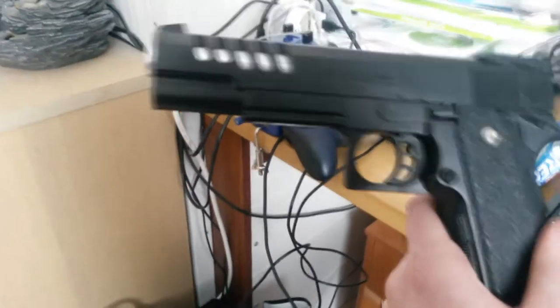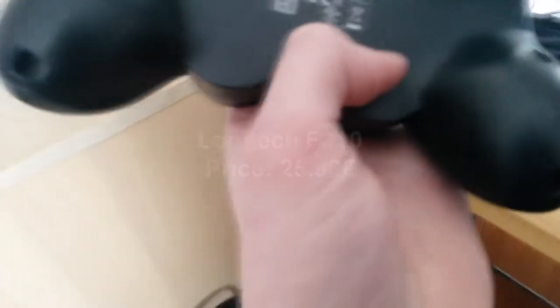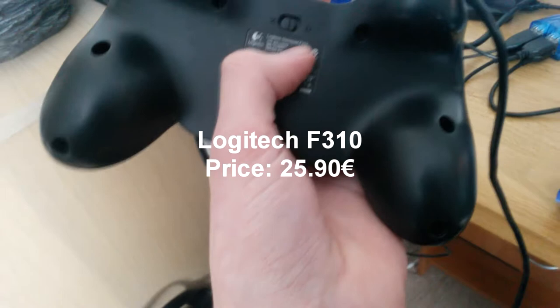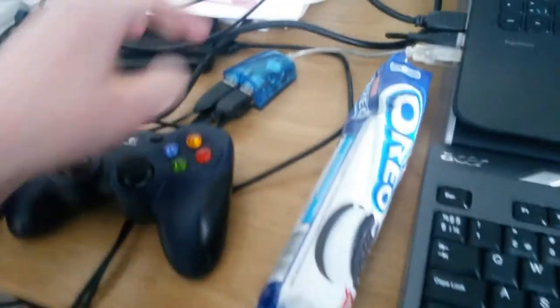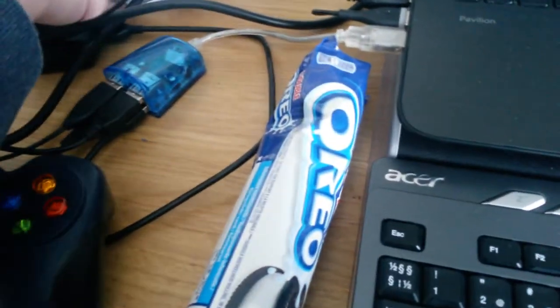This Airsoft Pistol is a NOXK 980 Mini Chinese. And this is my Logitech Gamepad F310 — I do some gaming videos, you know. This is my own external USB driver. I don't know how much it costs, though.